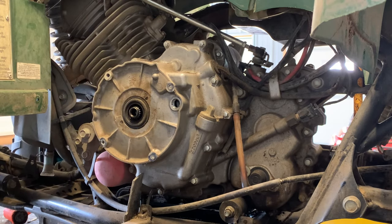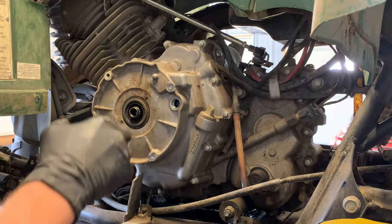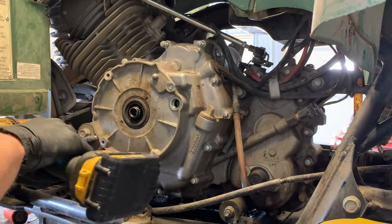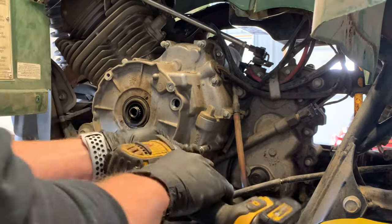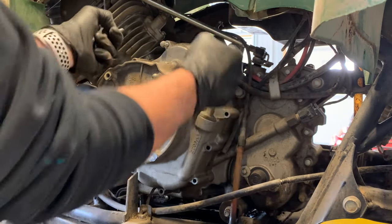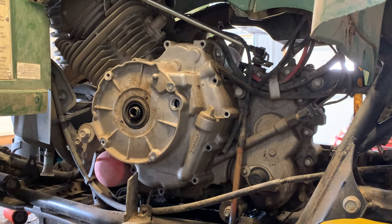Pull your recoil pull starter off and the cup we just removed, and now we're going to remove all these 8mm bolts around the outside — 12 of them. We're going to remove those at this time. Now this cover is ready to come off. What are your thoughts — oil in there or not?